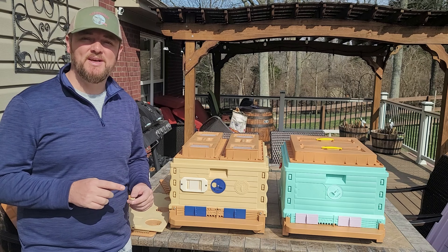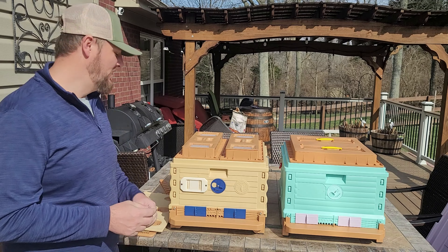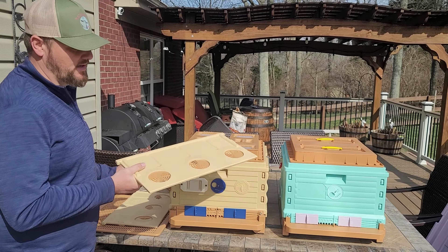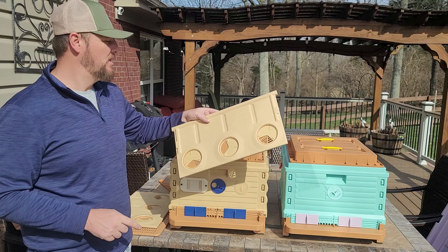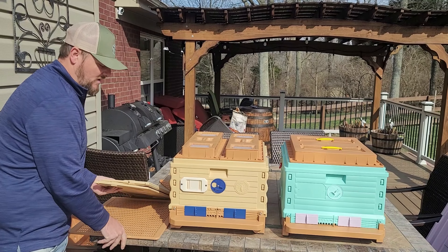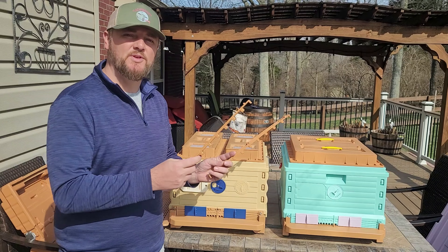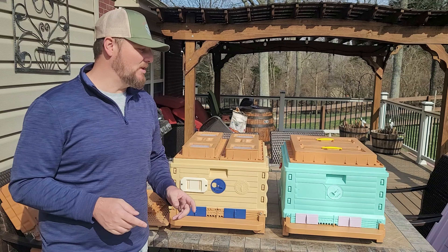Now let's take a look at the equipment they come with — this is the standard equipment both hives include when you buy one. The Apame comes with two dividers that have holes in the middle — you can open or close them to let bees through or block them from accessing part of the hive. It also comes with a plastic queen excluder, spacers if you want to use them for your frames, and the top cover.